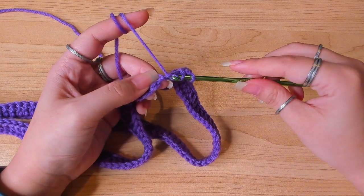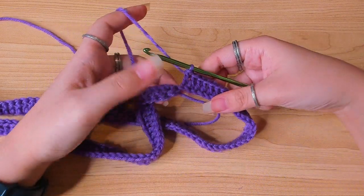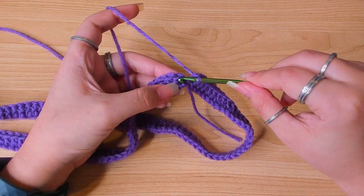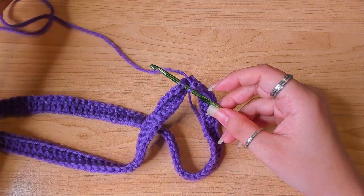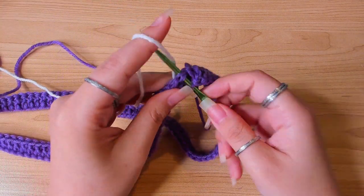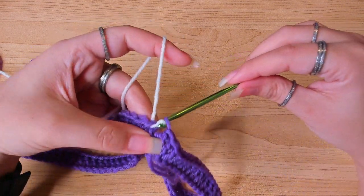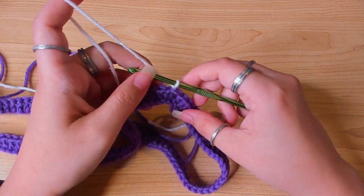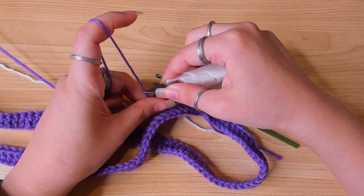Finishing the last double crochet — this round is going to be a little twisted because we made double crochets into the back loop, but that's okay. Just insert your hook in the first stitch making sure the round is not twisted. Then grab the main color and make a slip stitch, then chain one to secure. You can cut the other thread because we won't be needing it for a while.